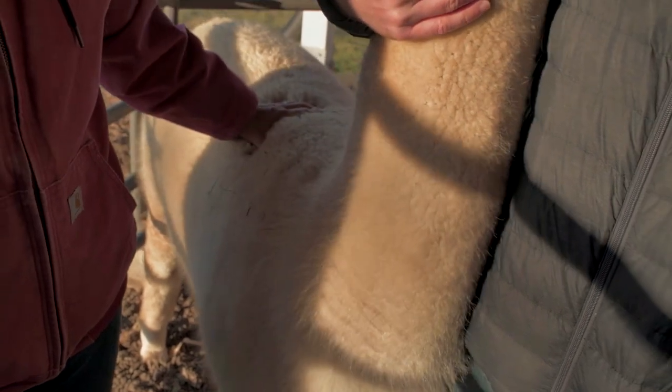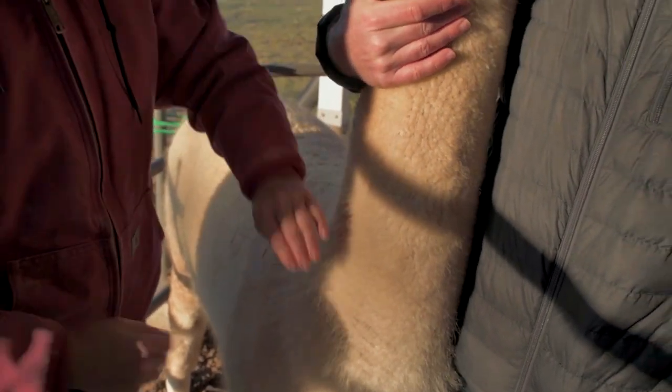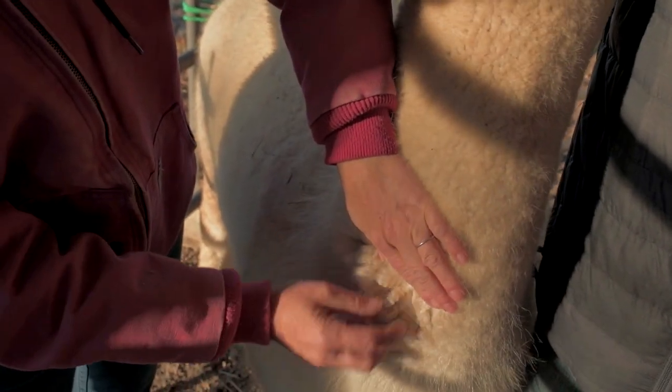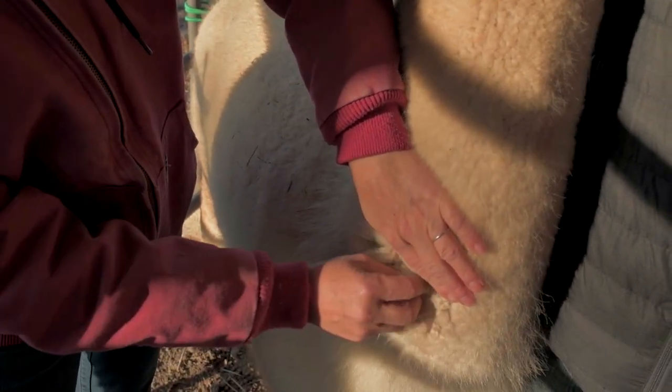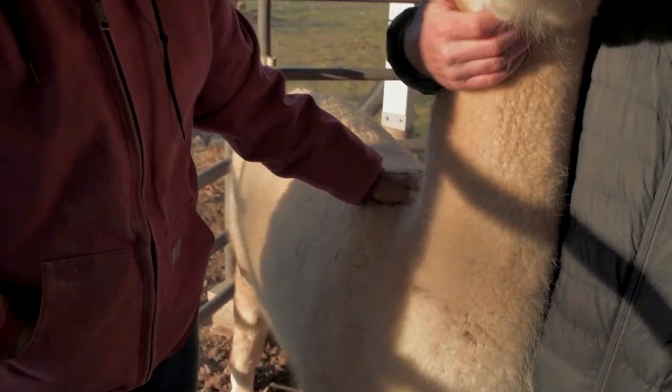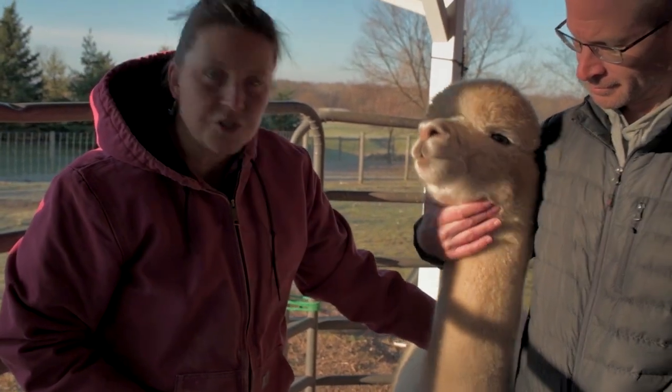Usually as the days start getting shorter in fall, their fiber starts growing — so you can see that this truly is a white animal. His fiber right now is about an inch long, and within the next month it's probably going to grow to about three to four inches.